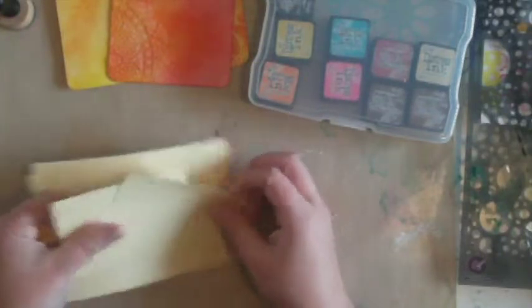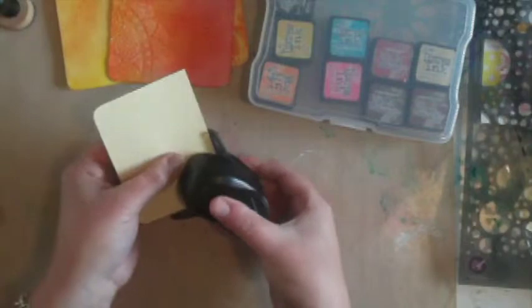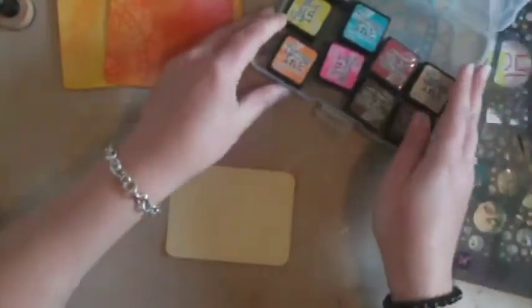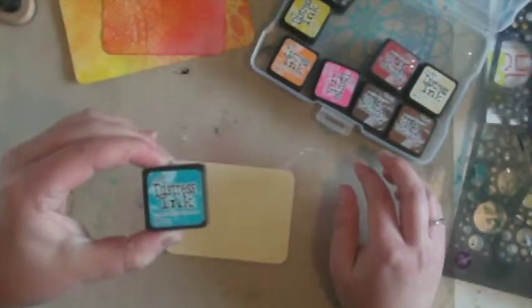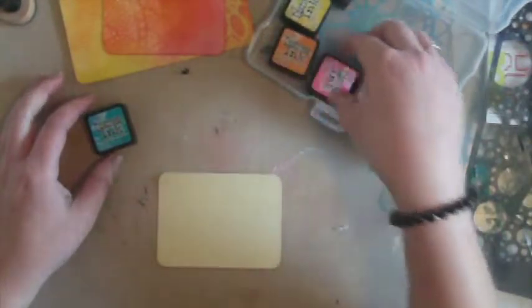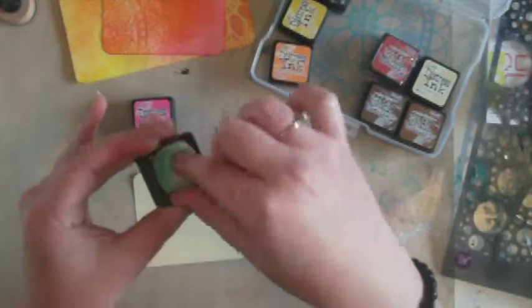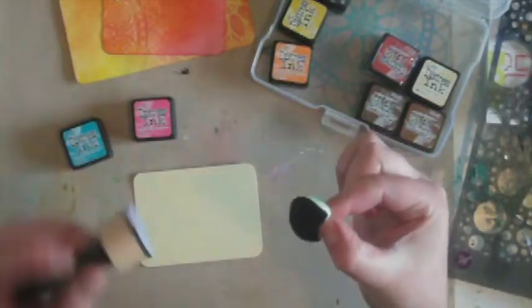So we'll start off with the smaller tag. First I used my corner rounder and I just rounded the corners. I have a very small supply of Distress inks — I'm slowly starting to build them up because they're awesome. I think I might use Peacock Feathers and maybe the orange — go the orange — and the pink, Picked Raspberry. I keep my little pads underneath; they fit in there absolutely perfectly. And my Distress blending tool.